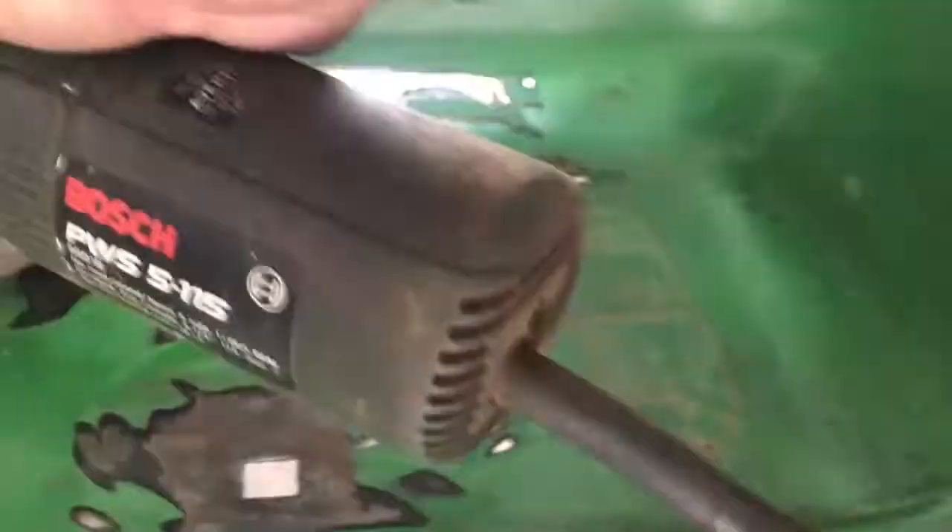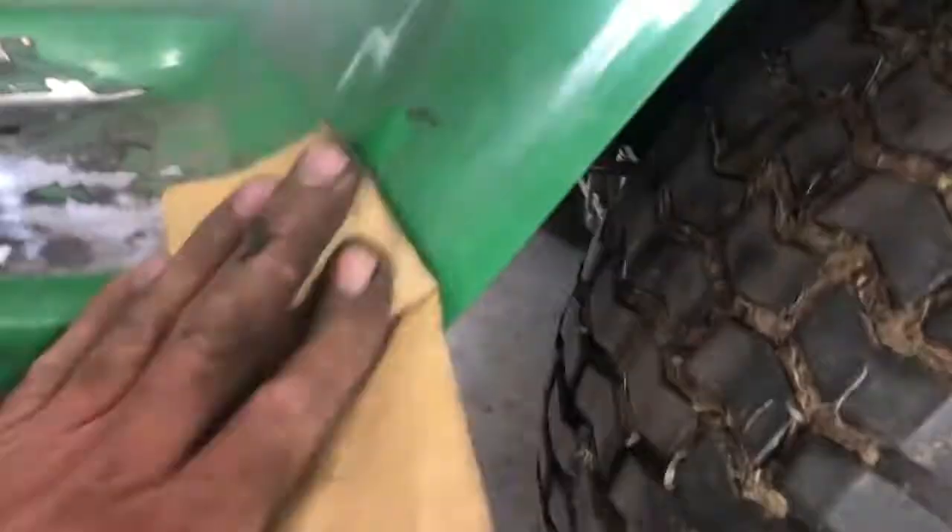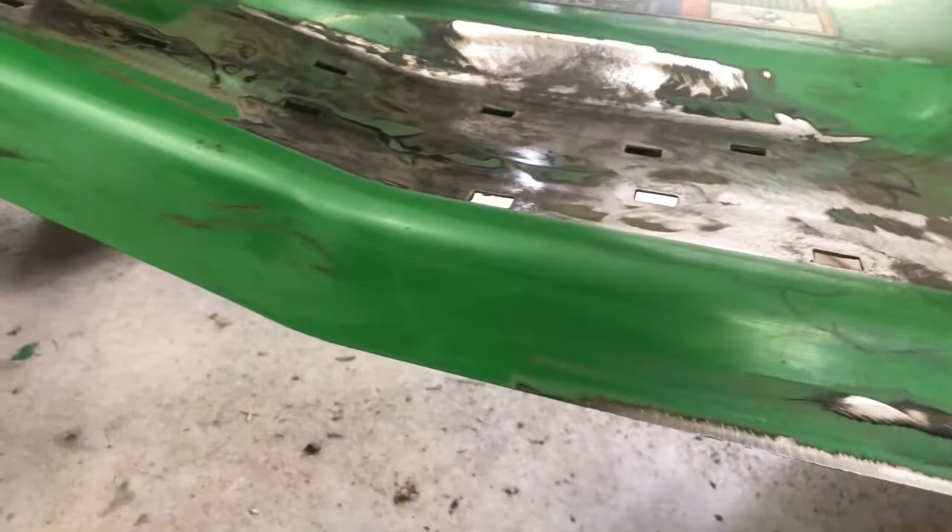Clean it up. I'm going to take a mini grinder with a sanding pad. Use sandpaper all around the edges where I'm going to paint. Underneath there's a little bit of rust underneath, I did the same thing — use a mini grinder, sand it down a little bit and clean it up.